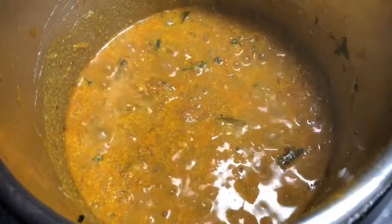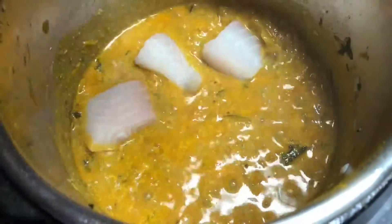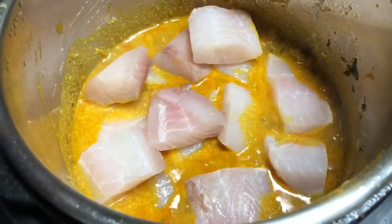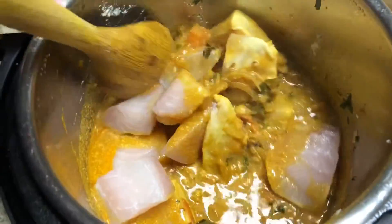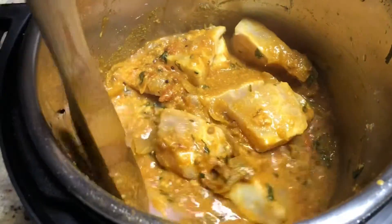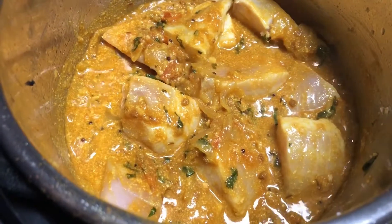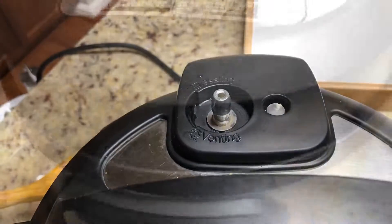Gravy is cooked. Now we add the fish. We do not need to pressure cook this. Mix well with the gravy — make sure all the fish is coated. Just cover the pot for 3 minutes and it will be ready. Let's put the lid on, and make sure to remove the seal.